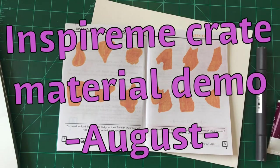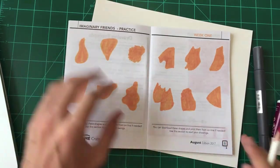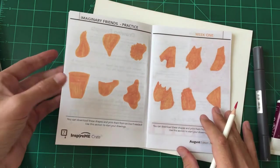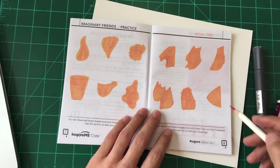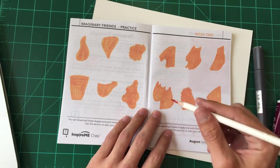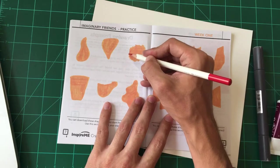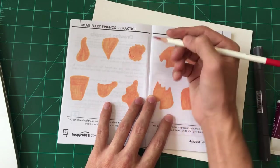Hey, how's it going everyone? So this video is going to be doing Inspire Me Crate stuff. I got the Inspire Me Crate box for the month of August and I wanted to do this little warm up exercise. It's got all these little shapes and you can make little characters out of them. I always like doing stuff like this, so for once we'll start out in the workbook doing one of the little warm up exercises.